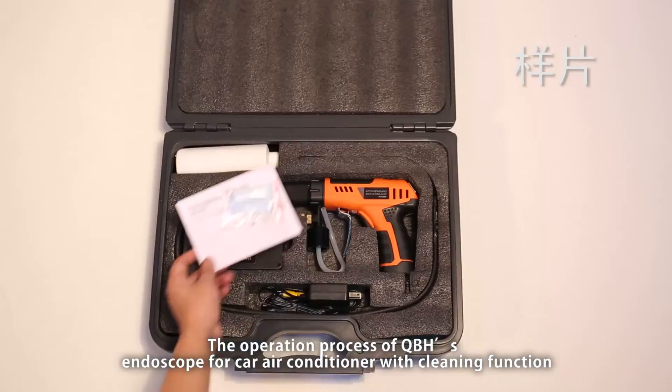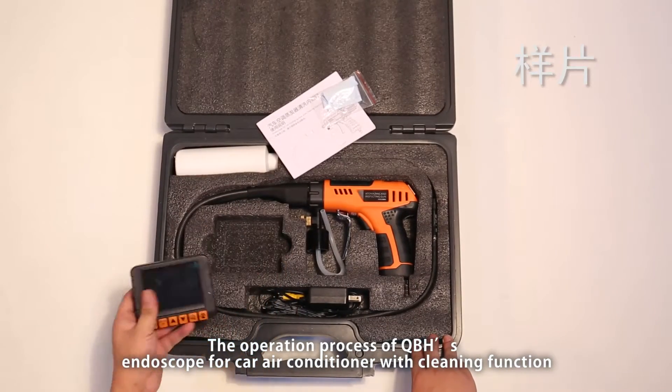The operation process of QBH Sendoscope for Car Air Conditioner with Cleaning Function.